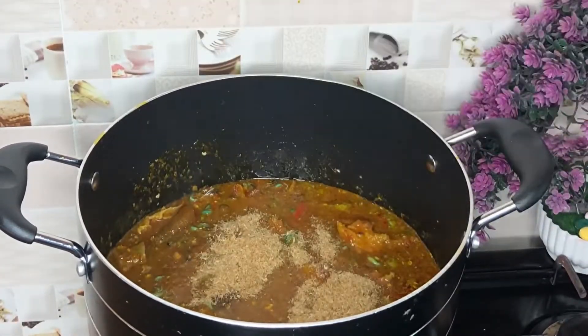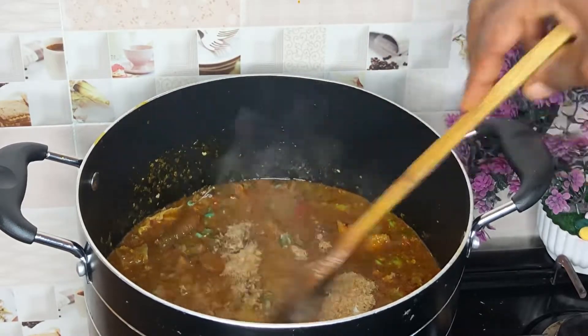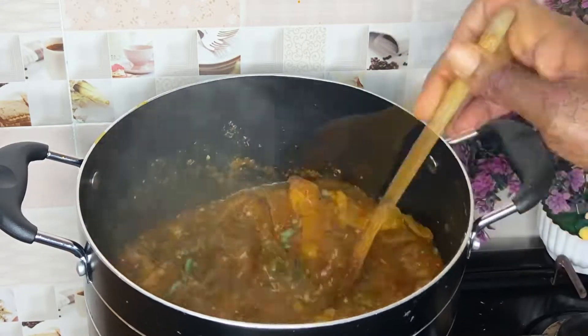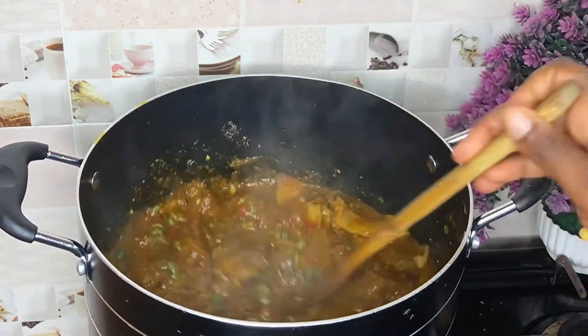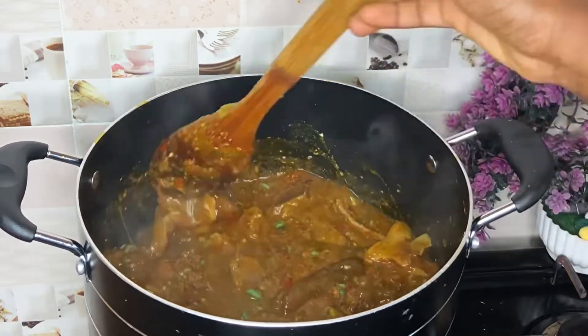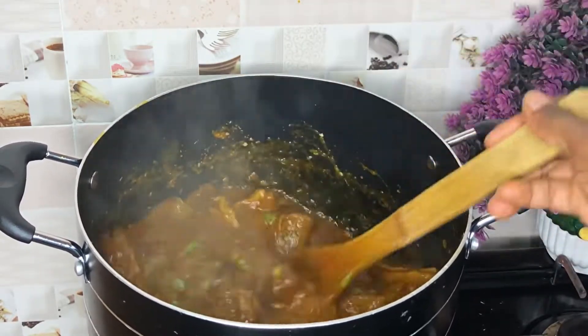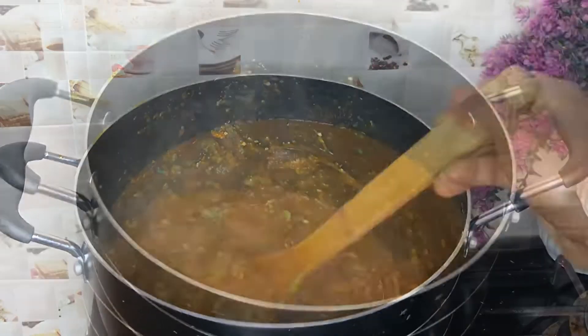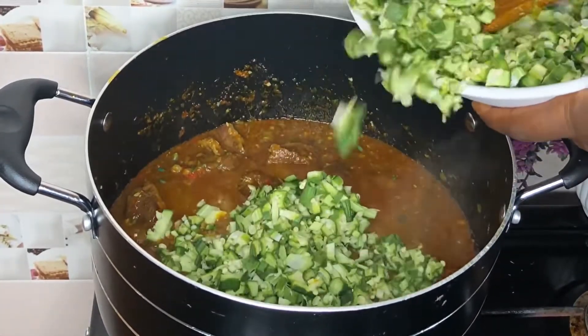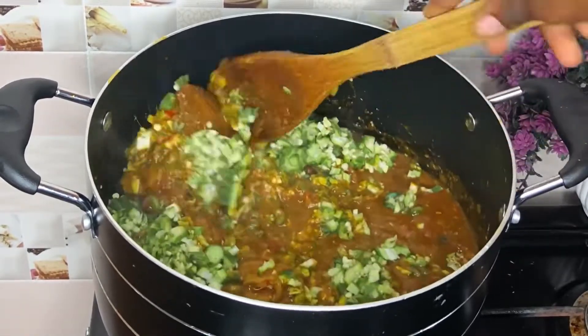The okra puree is not compulsory — I just love using it because of the texture it gives. You can skip it. After that I'm going to add my remaining crayfish powder, then I added salt because I tasted it and it wasn't enough, and I added more seasoning as well. Taste and adjust — I also added dry pepper because the pepper wasn't enough.